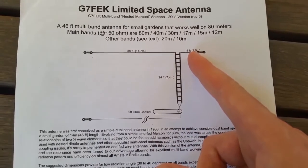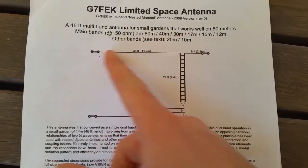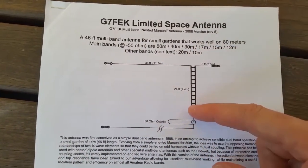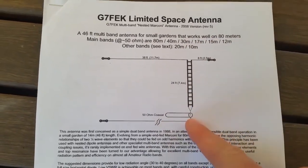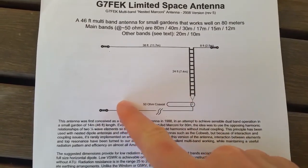For 40 metres, solder onto the other side — 2.5 metres across. These can go into trees or fibreglass poles. You can hang from the centre on a tree, or support it with a fibreglass pole. It's very important to have a counterpoise, and do not skimp on the counterpoise whatever you do.